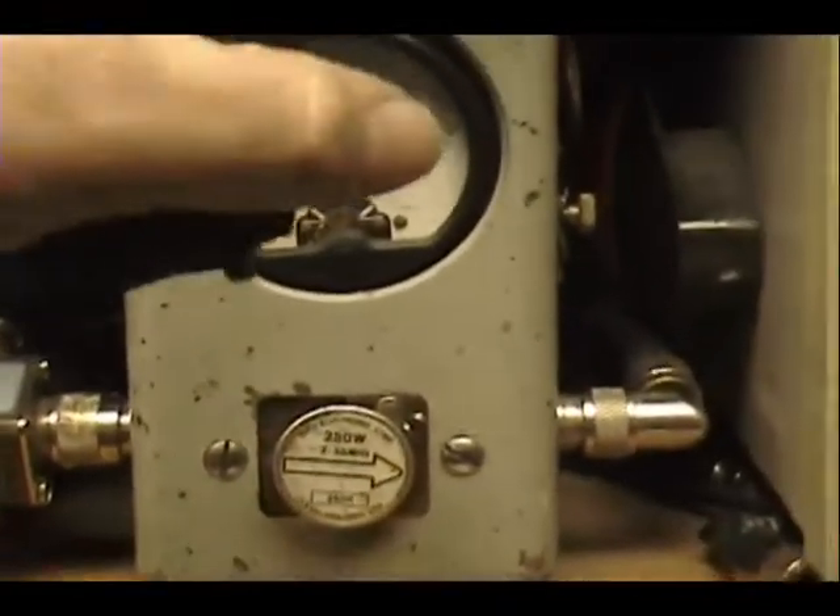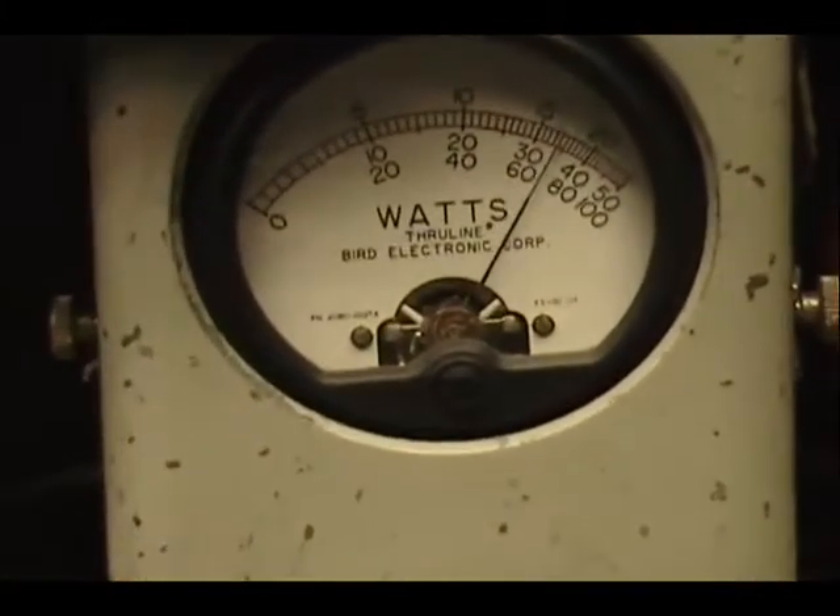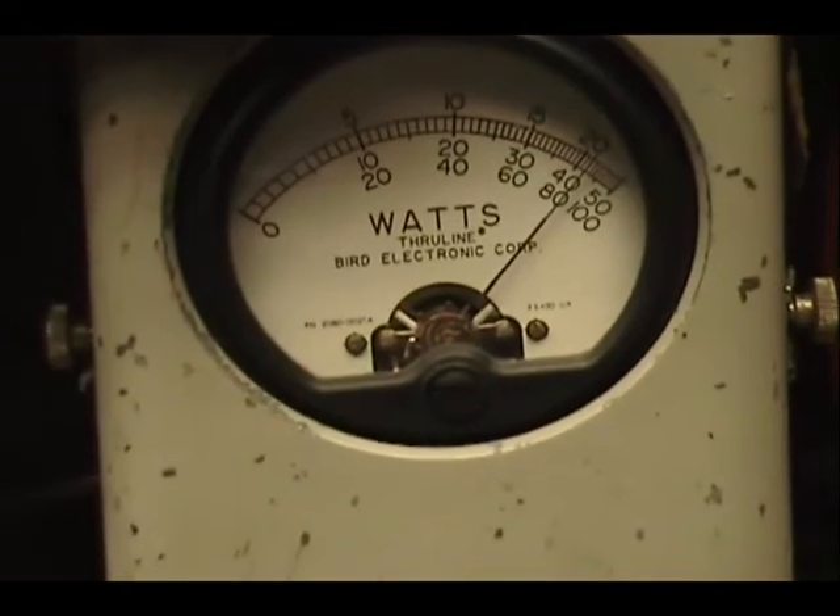I'm going to go to sideband. Audio. One, two, three, four, five. Audio. Check, check, check.